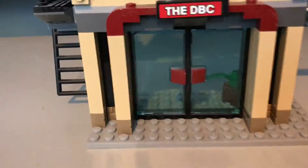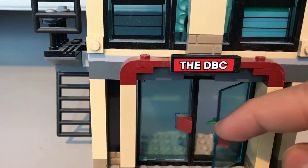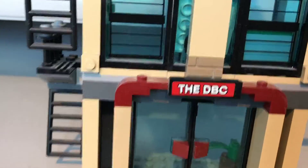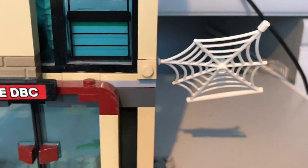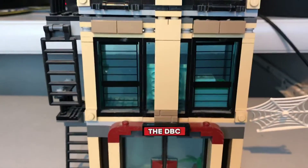And then finally we have the lower level, which doesn't have much on it. There's a couple of doors with handles to let you in. A little sticker on top says DBC. And also there is a web on this side, which you can see from both sides, which Spider-Man has just made to snag a villain. On to the next side.